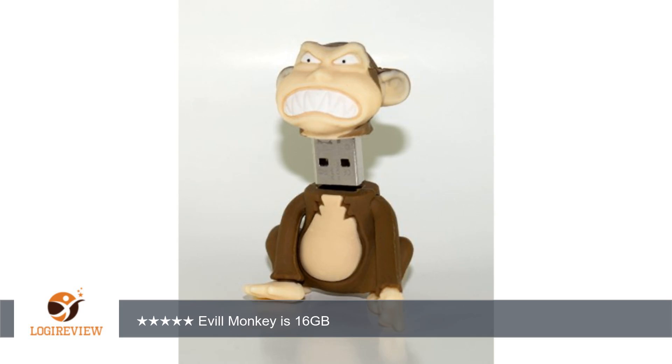It was packed well and arrived to me within one week. All the Family Guy flash drives just make me laugh. I highly recommend them to all fans of Family Guy.